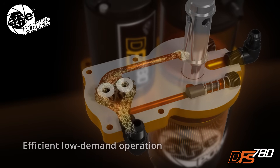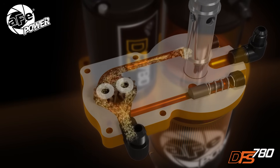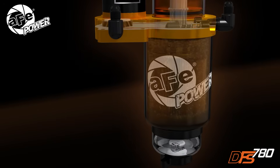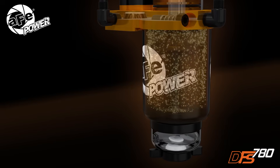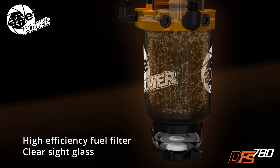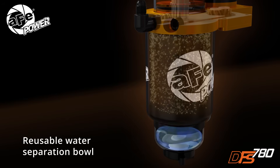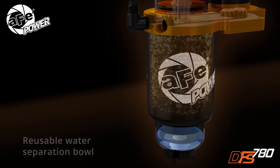In some vehicles, a mechanical boost activates during high demand to ensure proper flow and performance. Fuel passes through a high-efficiency AFE Power fuel filter, removing contaminants. Removed water can be inspected and drained from the reusable water separation bowl.